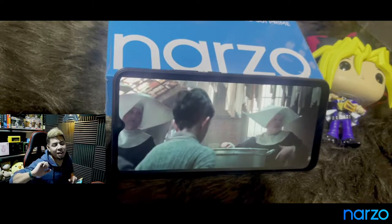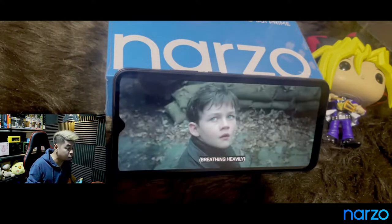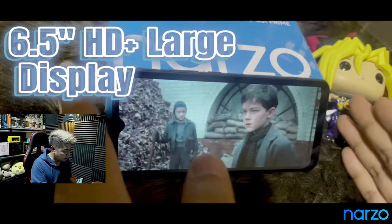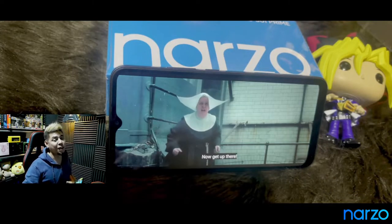Let's now check its ability to play movies on Netflix. The viewing angle is also another thing that is kind of lacking. But again, you wouldn't be watching this far from you — it's not too far from you when you watch it. So that's okay.